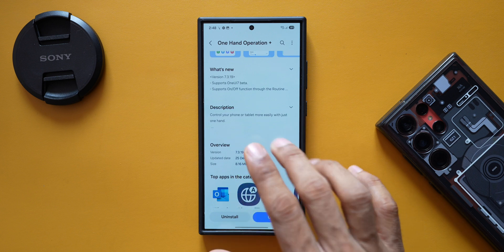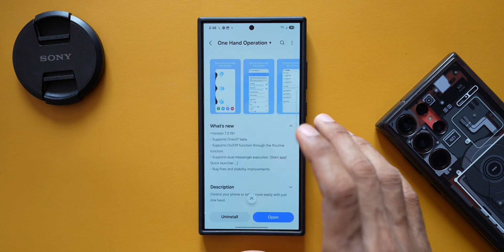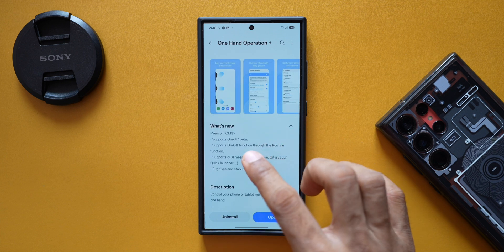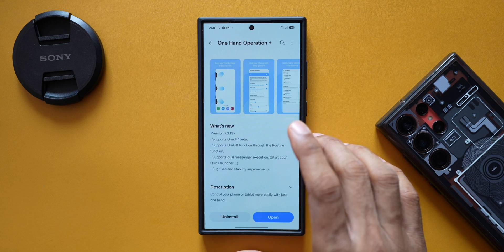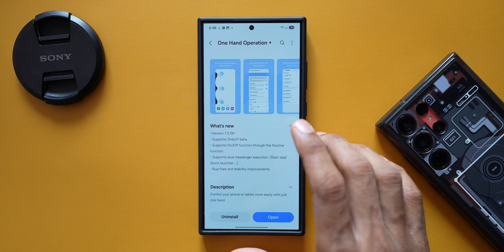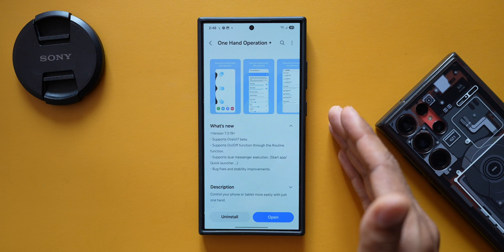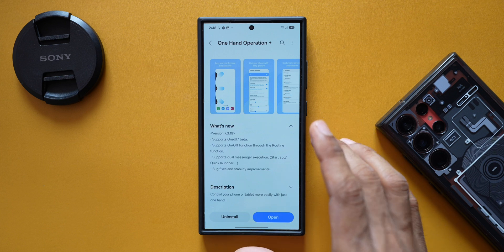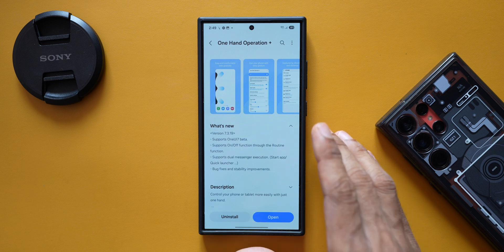The update is 8.16 MB and is specifically meant for the One UI 7 beta program. The changelog says it supports One UI 7 beta. Even before this update, One Hand Operation Plus worked well on One UI 7 beta, but they've added a couple more functionalities which makes it more interesting.